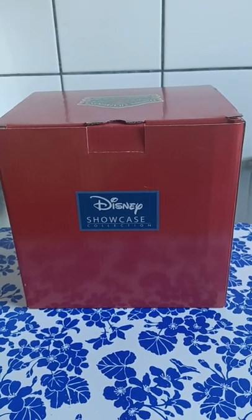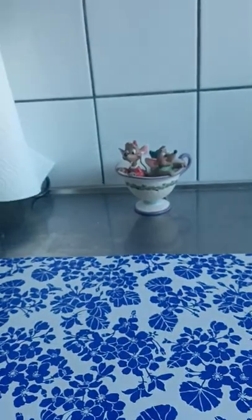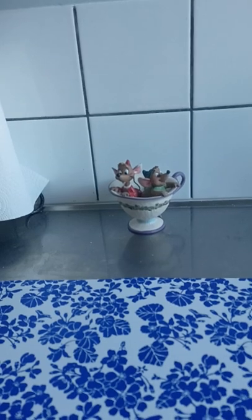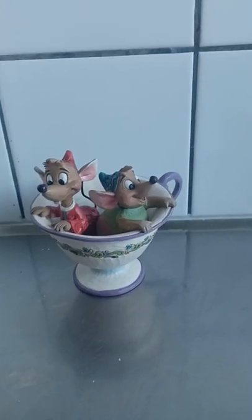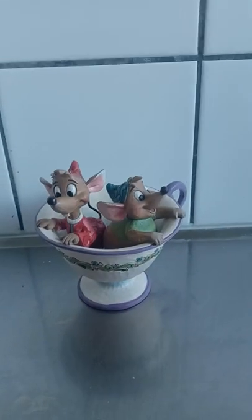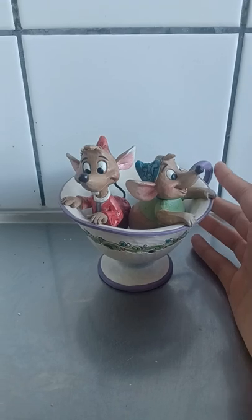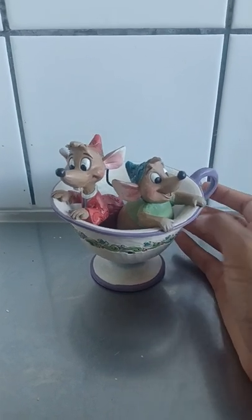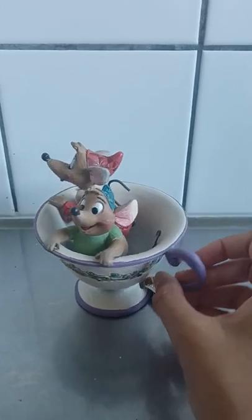Today I finally decided to buy something from Cinderella. I already opened it up, and what we have here is Jack and Gus sitting in a little teacup. That's right — this is the whole figurine, and it is incredible. I just thought this would look so good here in my kitchen.